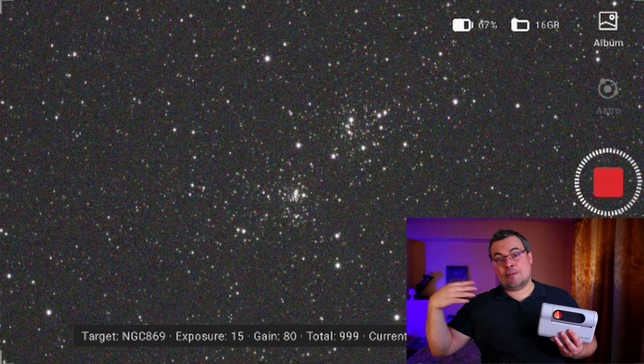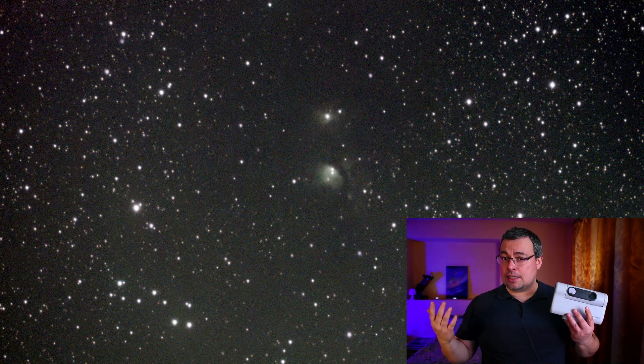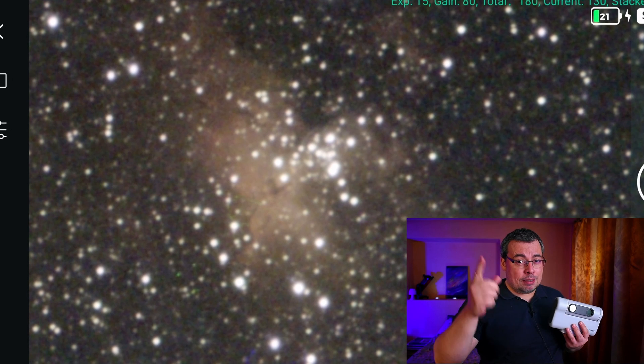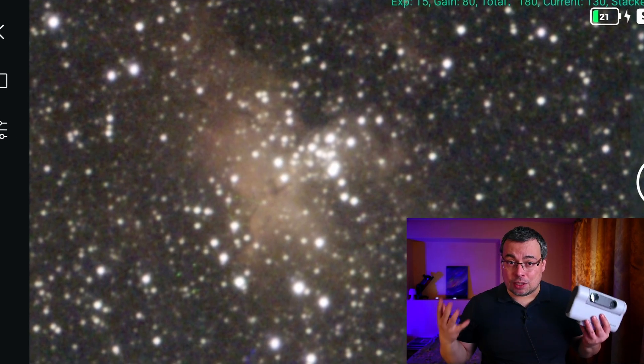While this can have some benefits in boosting the light that the Dwarf 2 can capture in a single exposure, it also has a big drawback — you'll end up with images that look out of focus, blurry, and with bad-looking stars.